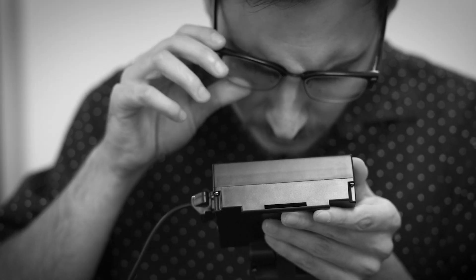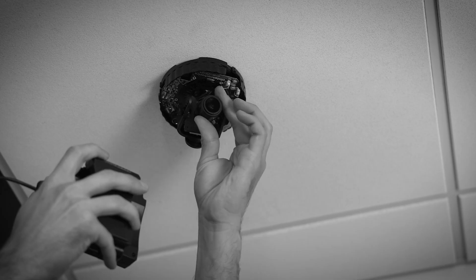Are you still installing security cameras with a tiny test monitor? While these monitors are usable, the small screen and low resolution make it difficult to achieve proper lens focus and camera placement.